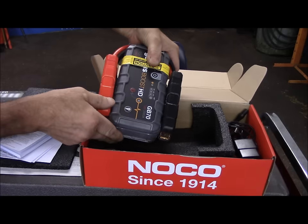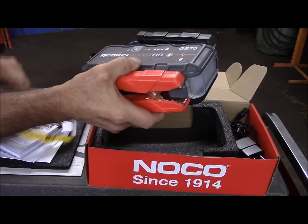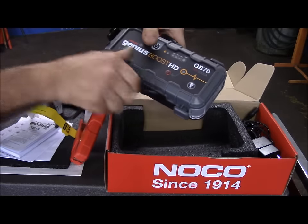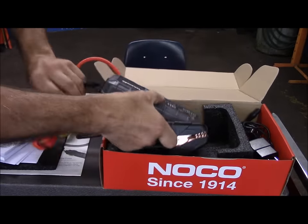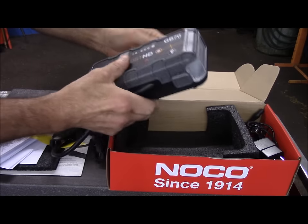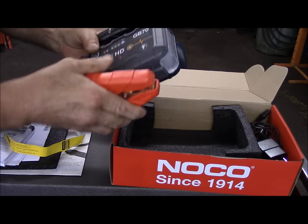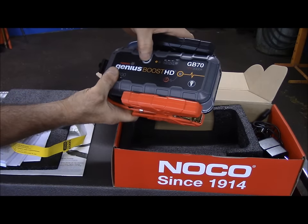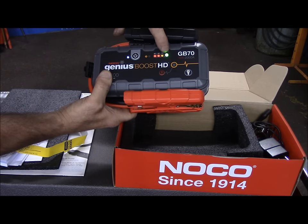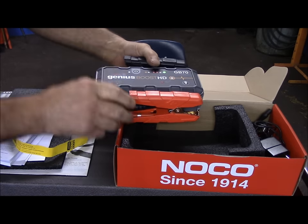It's a very small, compact unit. It comes with a paper over the top which tells you to charge it before you do anything, so I did charge it already. These are the booster cables — they seem like a fairly decent length for boosting a battery. You turn the unit on and you can check the state of charge by these lights right here. As you can see, I did charge the unit up so it is fully charged.